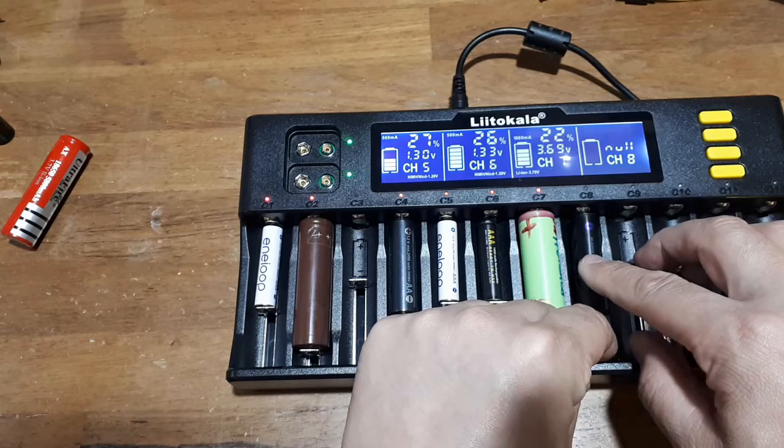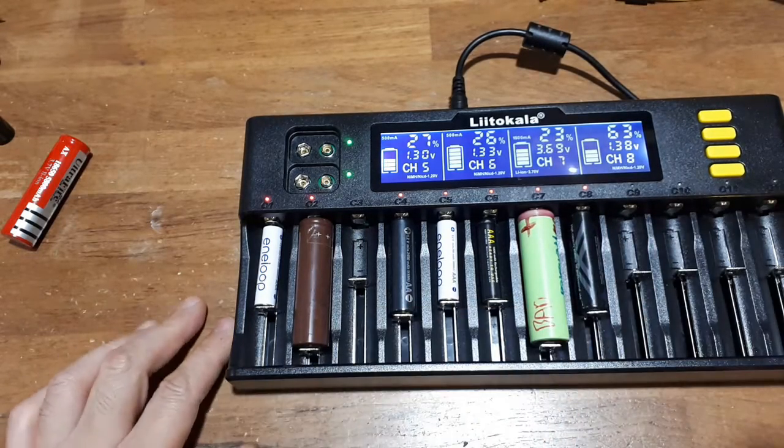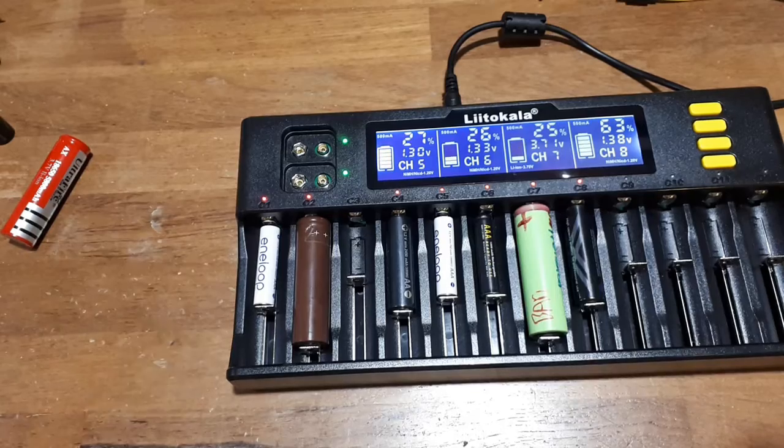The reason I got this charger is I have so many RC car controllers now that I have to buy a whole bunch of rechargeable batteries and charge them all. I really wish there would be a universal car remote control, but there's not.